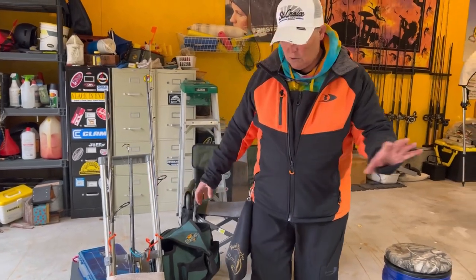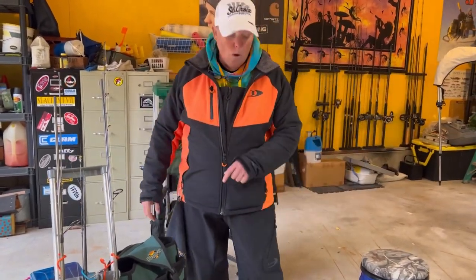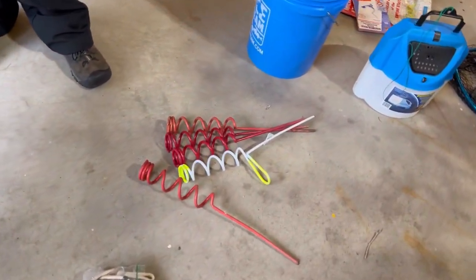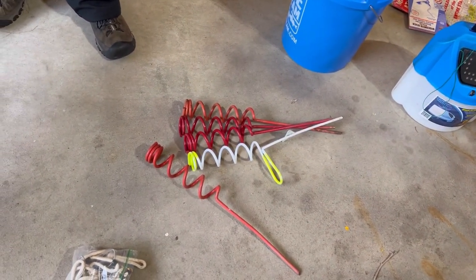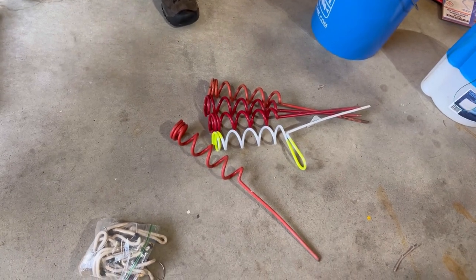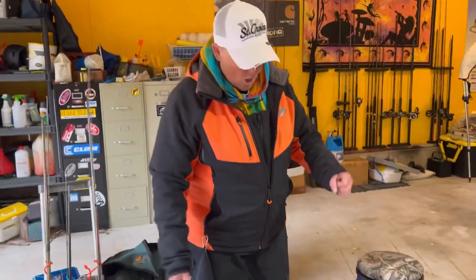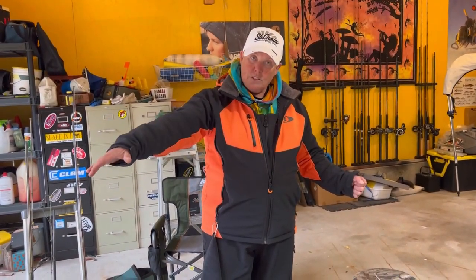I always carry three rods, no extra. I'll have three lines in the water in my rod holders. So I may take four rod holders if it's just me — three for rods and one extra to keep in the sand, because you never want to put your rod down.